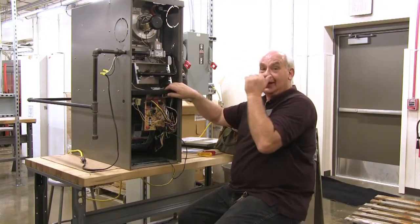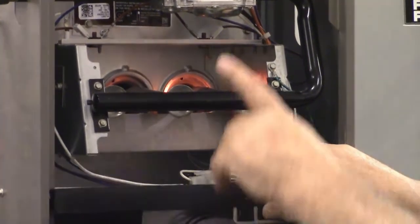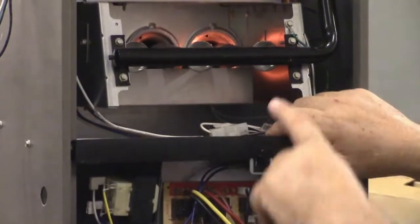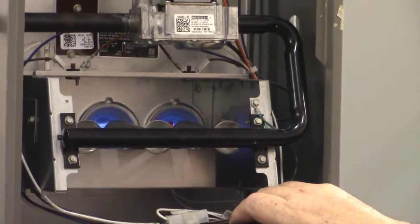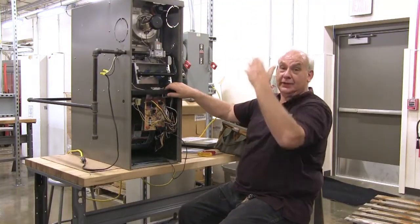There's my igniter on. The next thing the board will do is open the gas valve. The gas went in and lit — we have a flame. Now the board has a timer and in about 30 seconds it will turn the blower motor on and blow that heat up into the house.